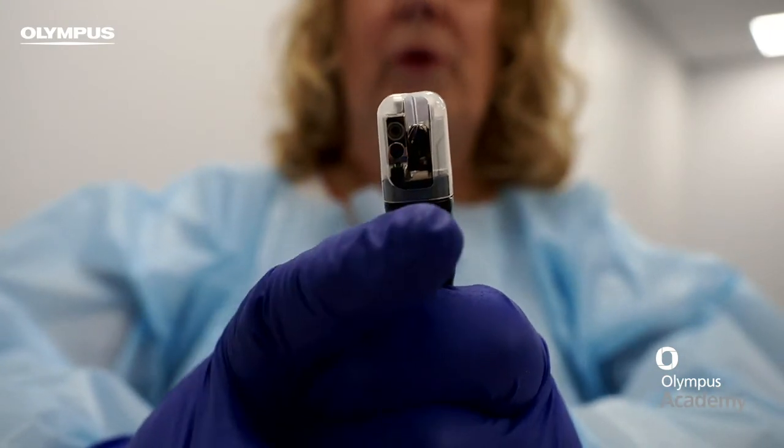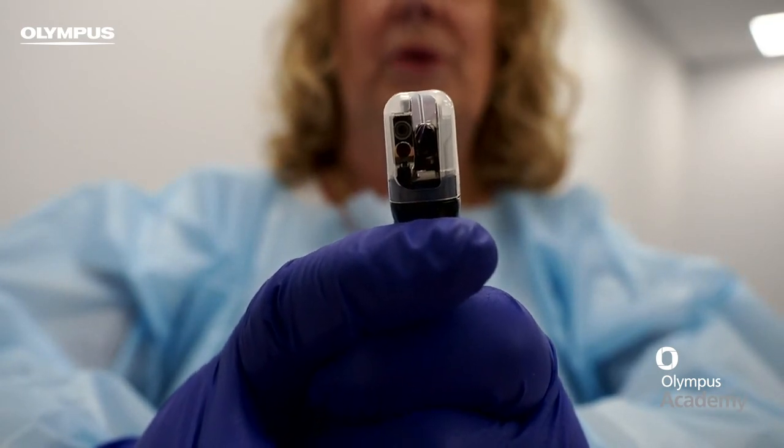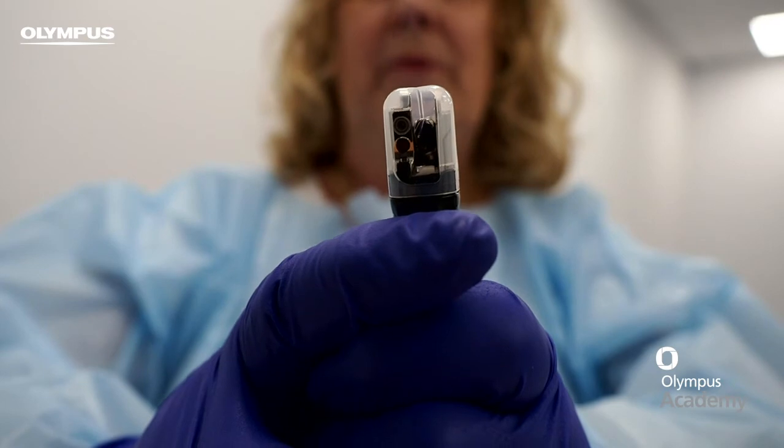After the procedure, before we remove the distal cap, it's a good idea to have a look inside to see whether there's any mucosal tissue or debris that may have been trapped by the elevator.